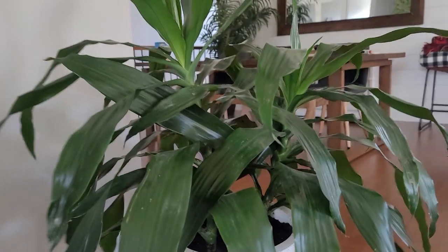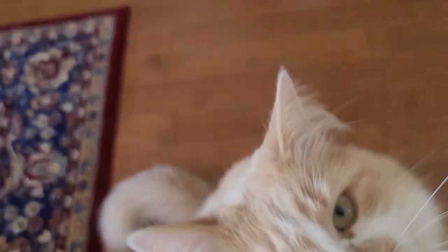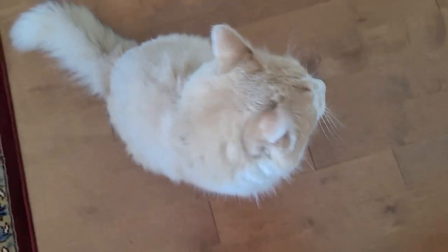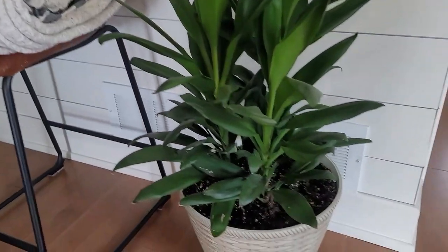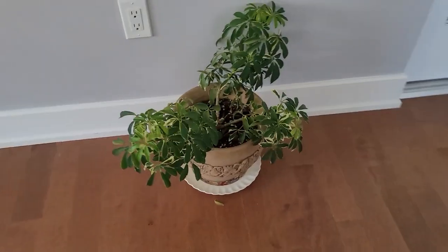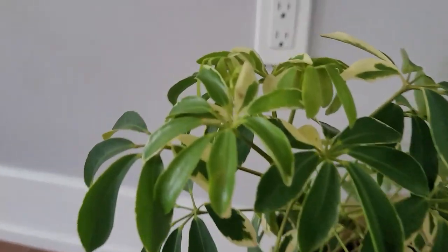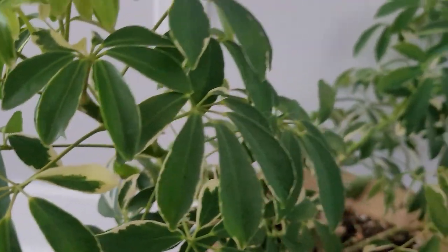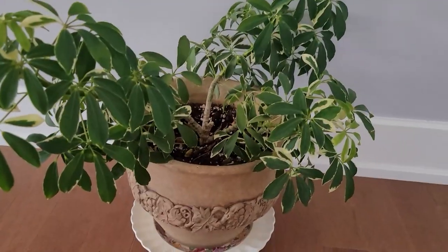And then I have this one — I have no idea the name of this plant. My cat wants some attention. I love this plant, it's growing wonderfully. I have this one — don't ask me the name, I have no idea, but I love it and it's beautiful. And then I have this one — I used to know the name but I forgot. But it's growing — isn't it beautiful? I got it from the office actually. When I used to work at the office I had this plant and then when we all started to work from home I brought it home.